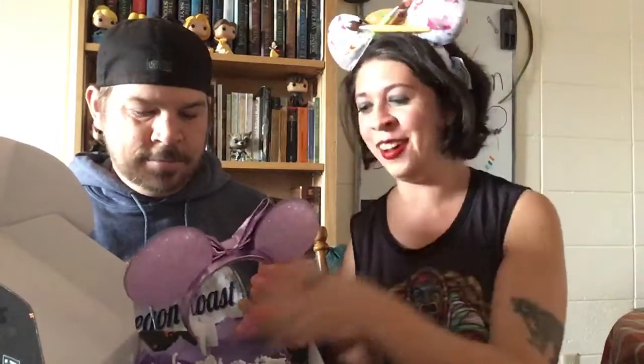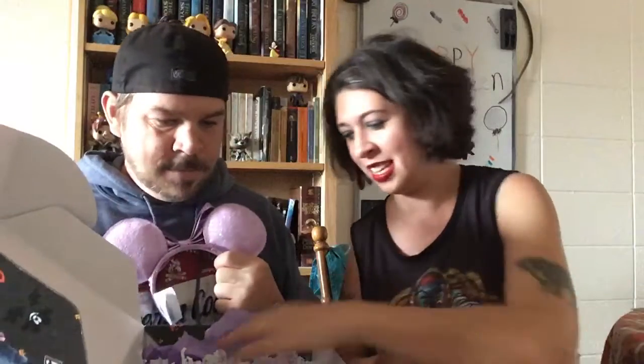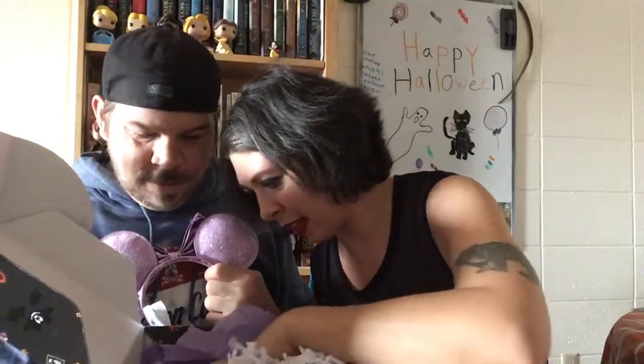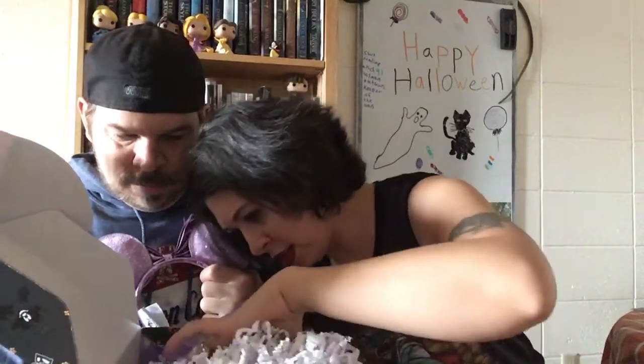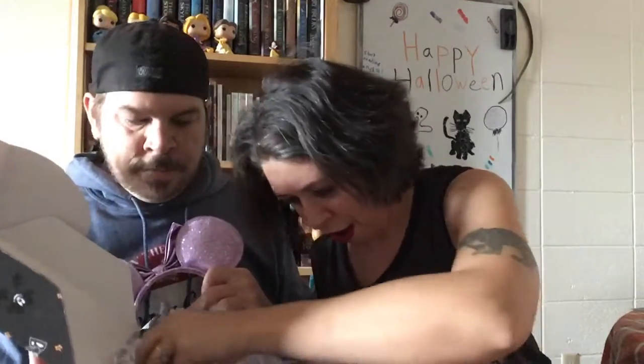Oh my gosh, the foozles and tags — excuse that — but they're incredible! This is one of the best boxes I've gotten. I absolutely love them. Thank you Bibbidi — you knocked it out of the park!